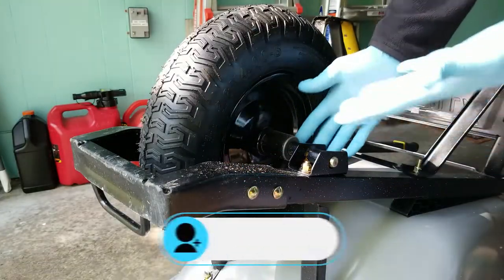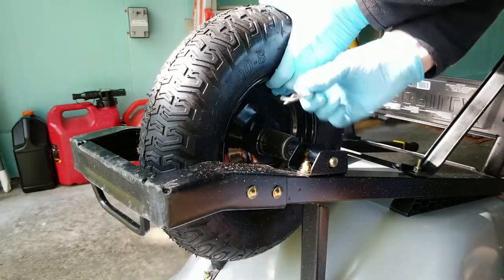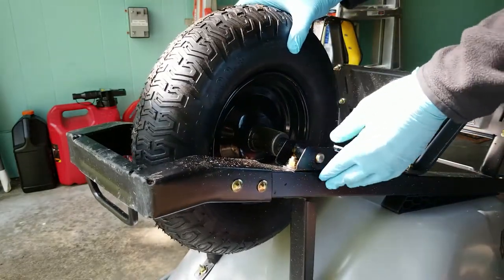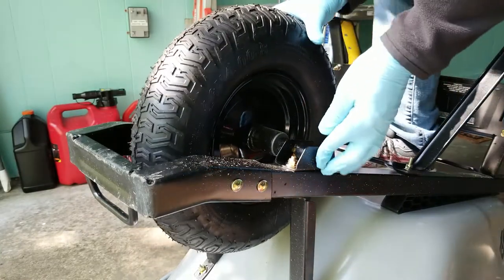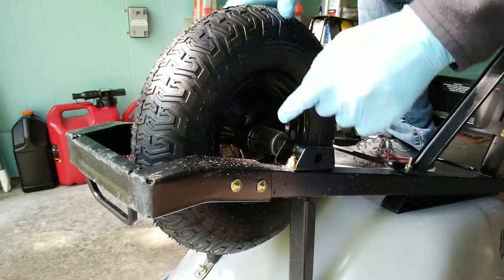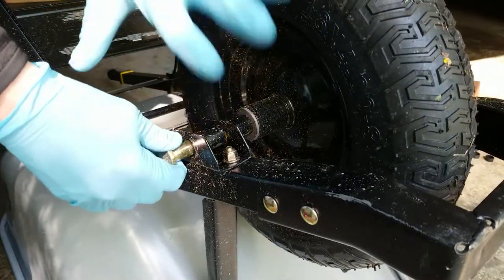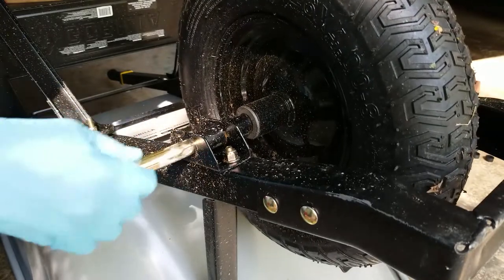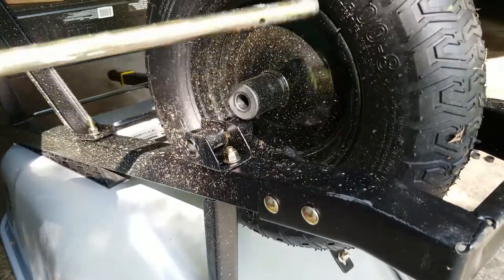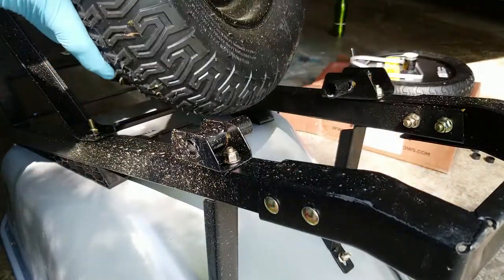I put on some gloves just so that I don't get dirt all over myself, then I pull on the pin. The pin comes out — I'll set this aside. I'm just pushing with my finger, and if we take a look on the other side, we see that the pin has come through. I grab the tire and pull the pin the rest of the way out. That releases the wheel and tire. I'm going to set this rod to the side, and now it looks like we can install our non-flat tire.